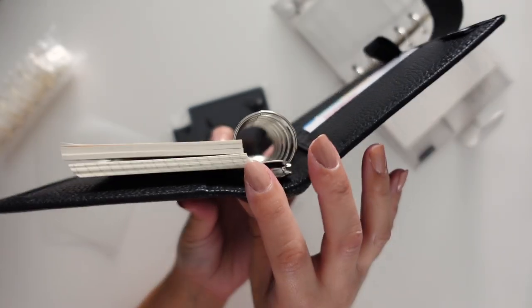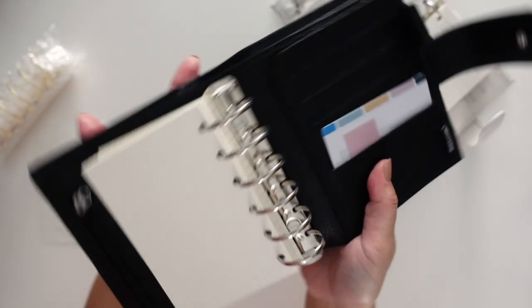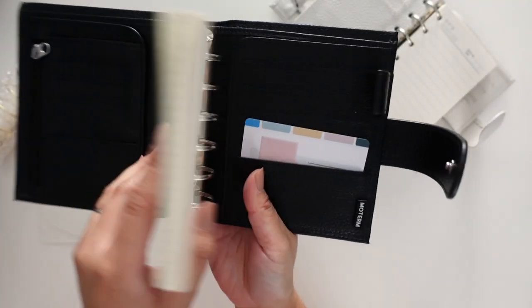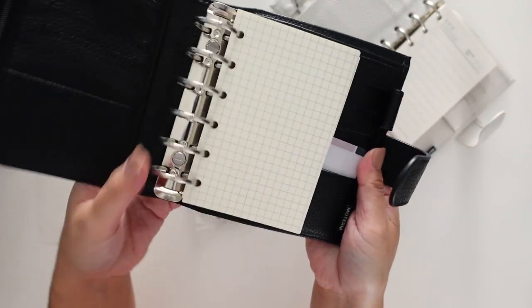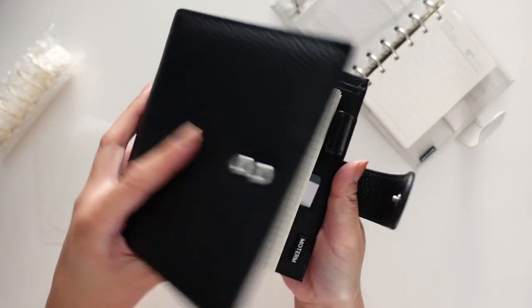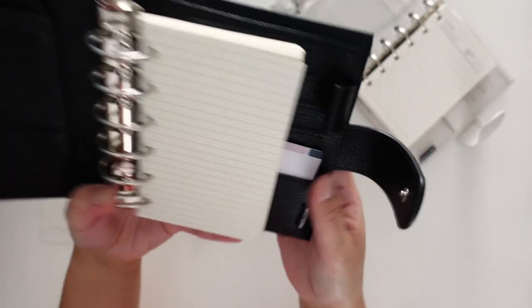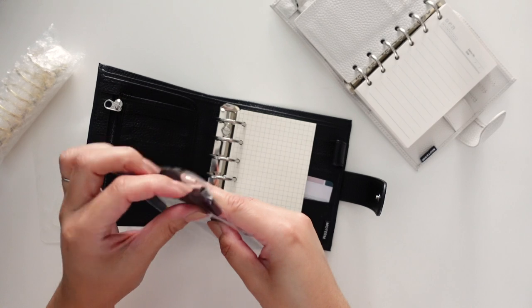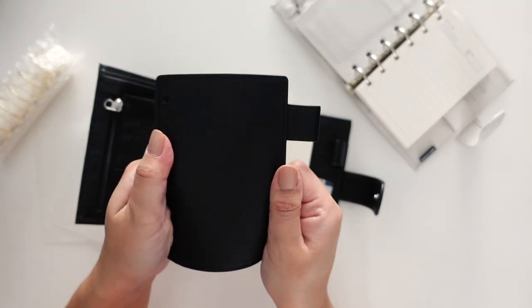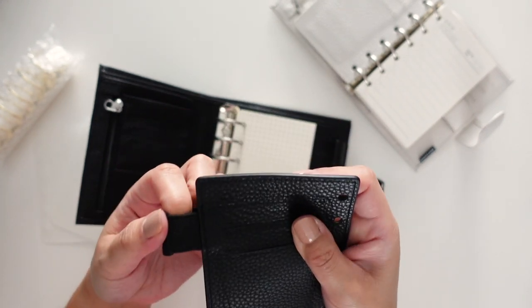Also look at these giant rings — 30 millimeter rings! It's so nice. This insert is just probably the regular pocket size, but if you went smaller with the rings you could probably put pocket plus inserts in here. There's a pen loop, and you can open the flyleaf — nice and squishy. There's also another pen loop, which is nice, and this one has elastic on it.